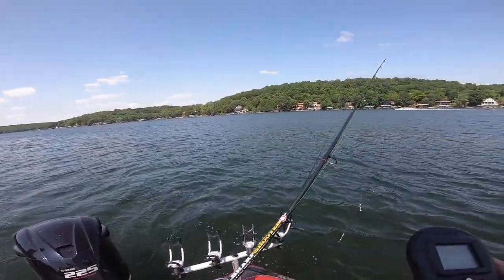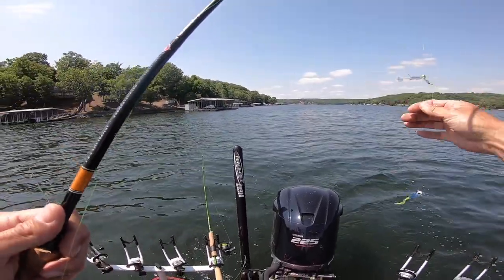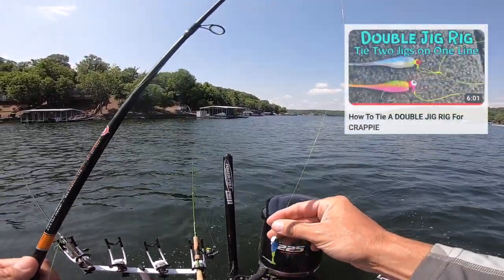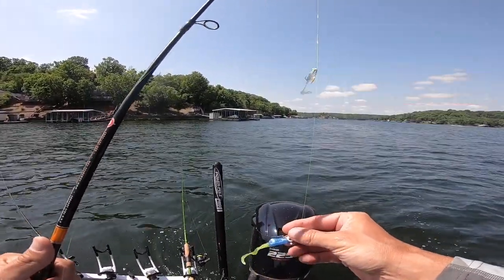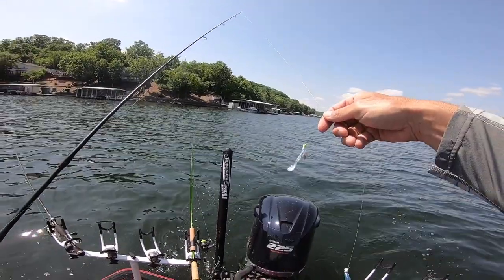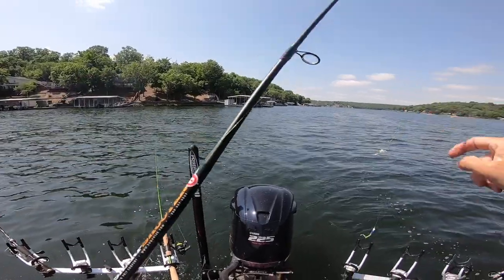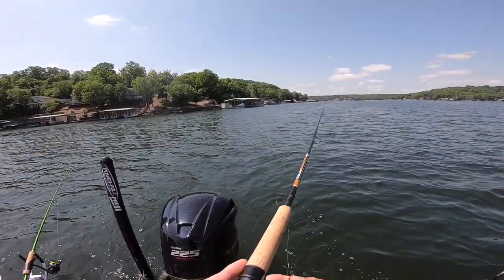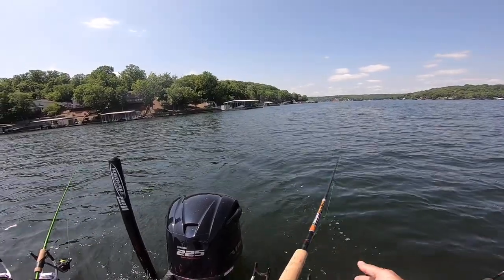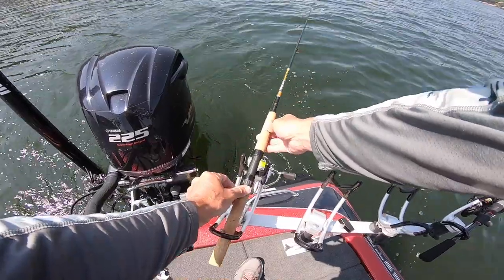Right now I've got four rods in the water. I've got a double jig setup on each rod. I've got a video if you want to learn how to tie a double jig rig. The only difference in this one versus that one is I do leave my top loop dangling, so when you're trolling these jigs it allows that jig to be out away from your line. This is my shorter rod so I'm going to have it on the inside like so.